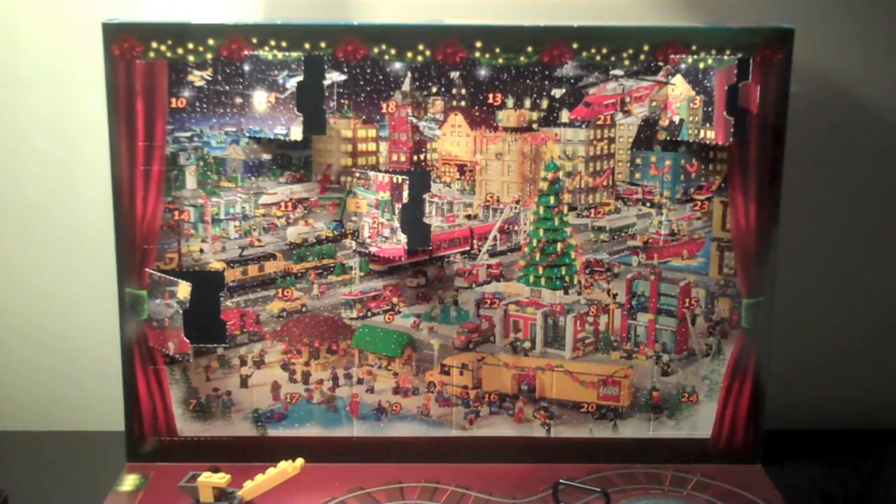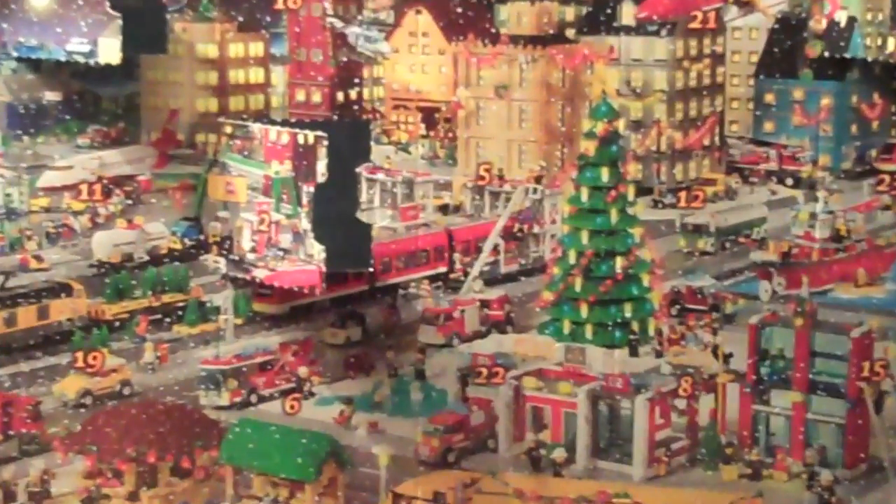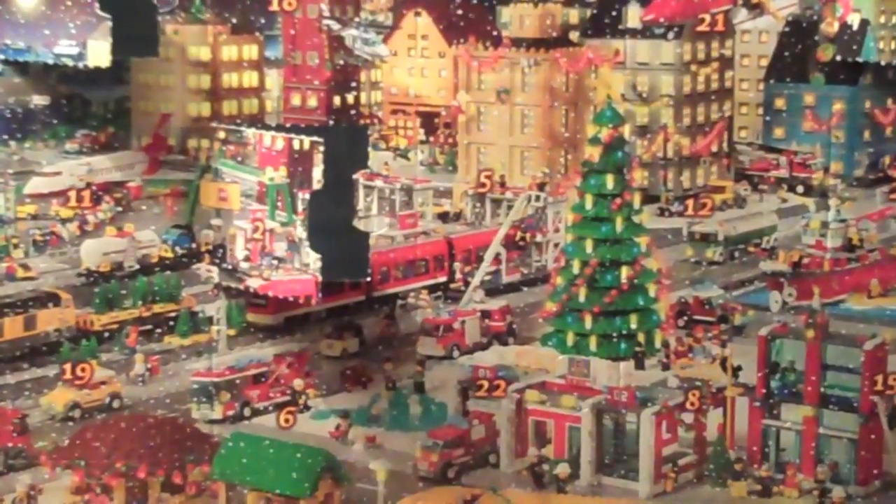Hey guys, it's Ice Cube Pucks 3. Today is December 5th, which means we are opening the 5th box, which is right there, right beside the number 2 box.